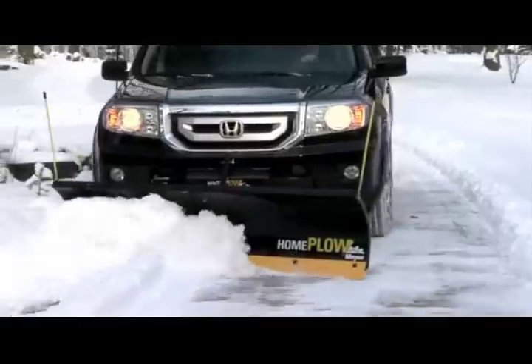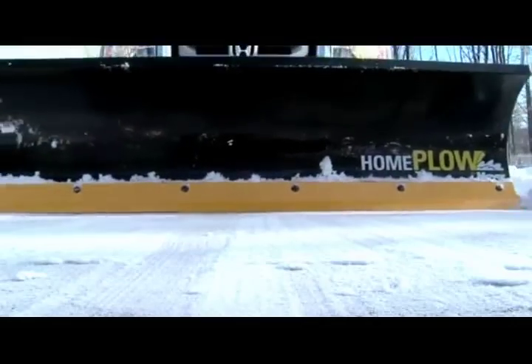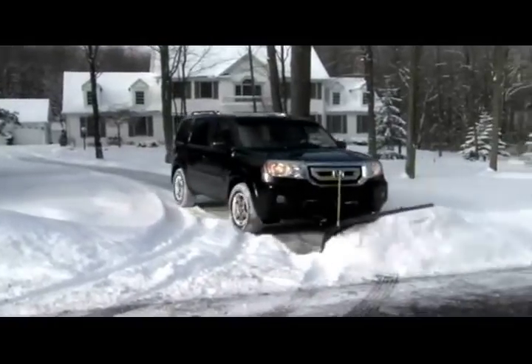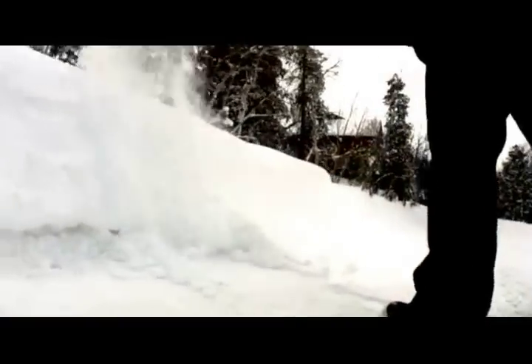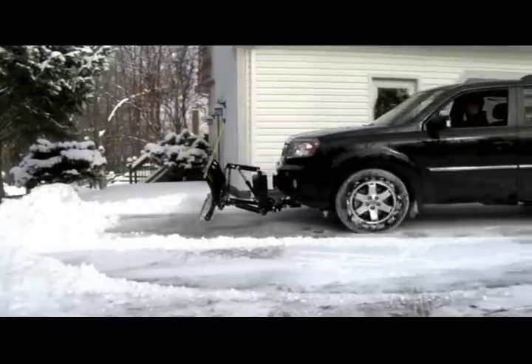The Home Plow has been engineered to work on today's most popular SUVs, light pickups, and utility vehicles. So you no longer have to spend so much time clearing your drive or waiting on a snow removal service. The Home Plow lets you plow from inside your own vehicle, quickly, safely, comfortably.